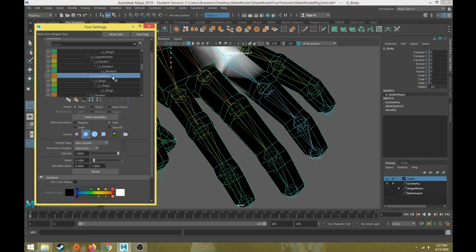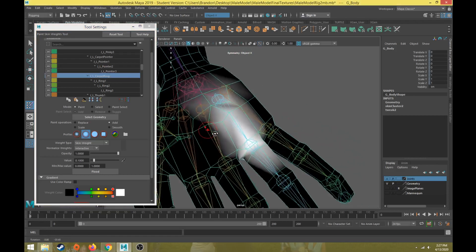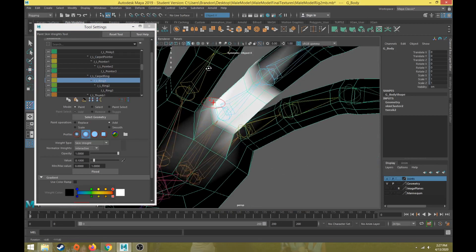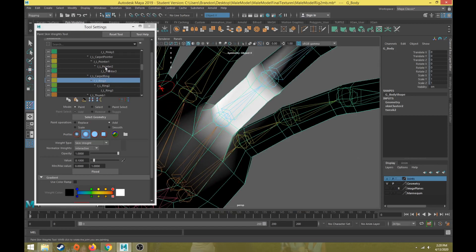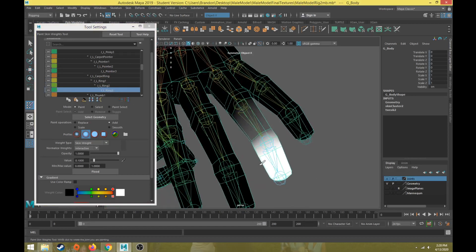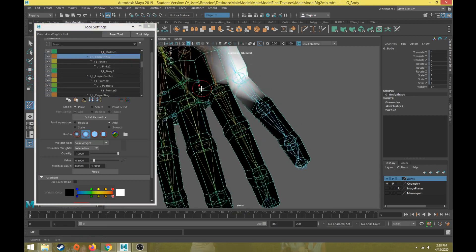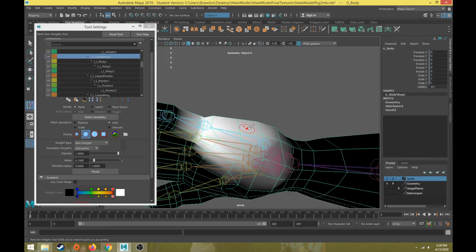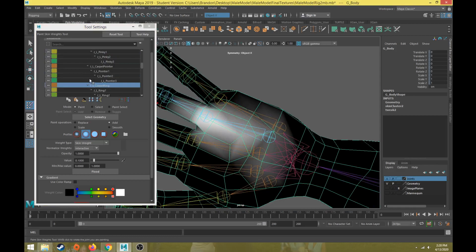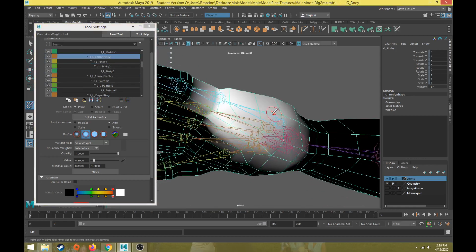Moving to the ring finger — there's the ring base and ring carpal. I need to come back and blend some of this back here. There's ring two and ring three, so 100% weight toward the end of the finger, blending 0.1 to 0.05 as we get closer to the next joint. Now for the pinky — pinky carpal is different in that it moves the entire meaty area of the back of the hand, so it needs a larger area compared to the ring carpal.